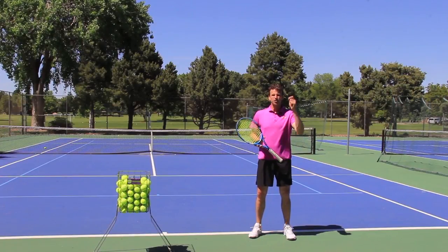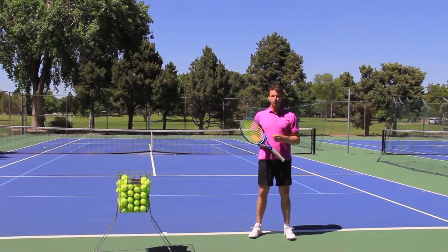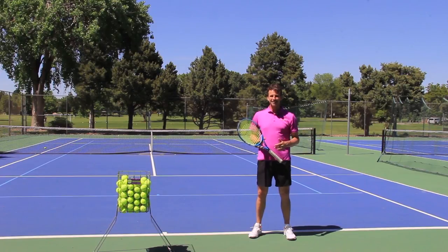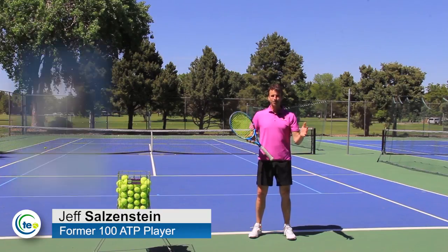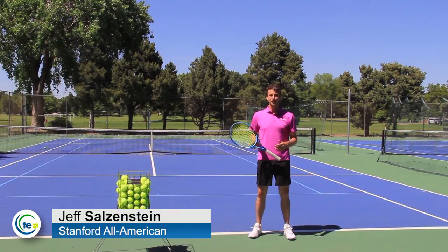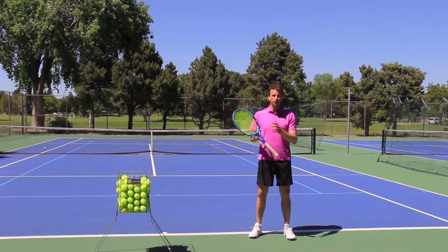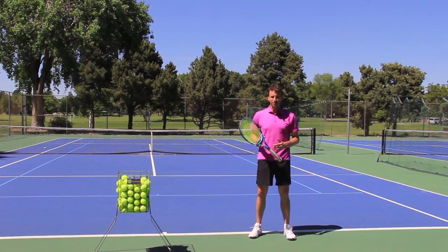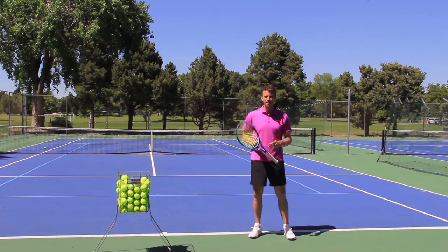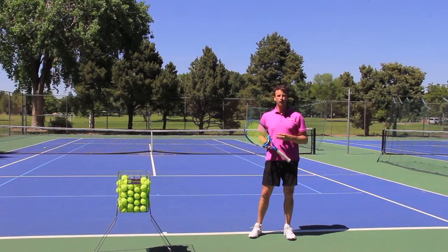How would you like to learn how to hit those powerful, flat serves easily and effortlessly? I've got a three-step formula for you. My name is Jeff Salzenstein. I'm the founder of Tennis Evolution. I'm a former top 100 ATP player and a Stanford All-American, and I am ultra committed, downright obsessed with helping players develop their serves. I'm so happy you found this video today because we're going to give you a three-step formula.